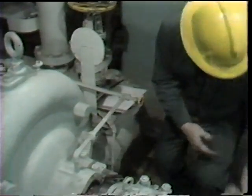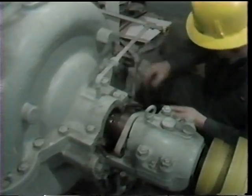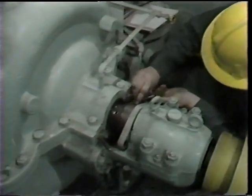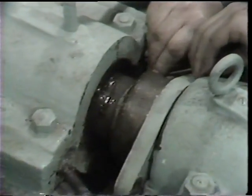After making this note, he was then ready to remove the lantern ring itself. Lantern rings are normally provided with holes which can be engaged by a packing tool in order to allow removal of the ring.